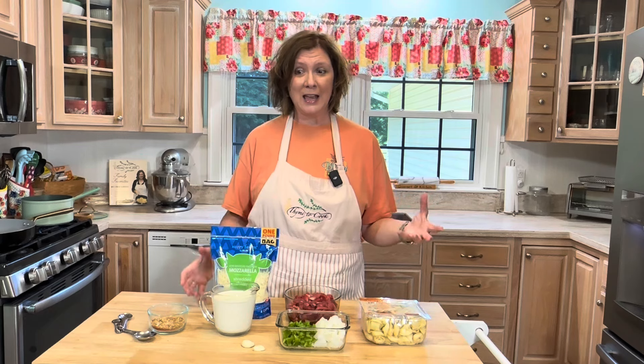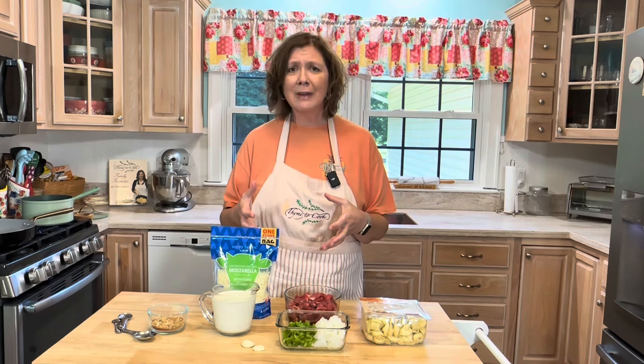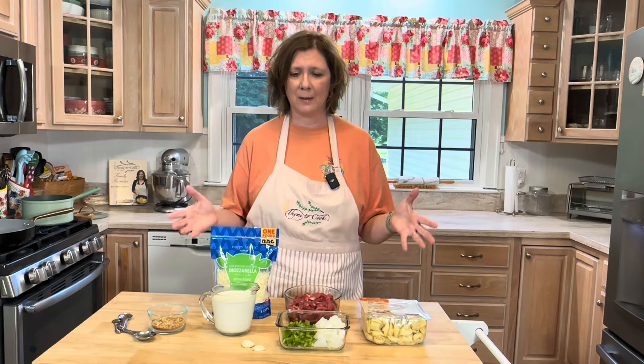Hello everyone, I'm Christy and welcome to my kitchen. For dinner tonight I'm making a Philly cheesesteak and tortellini dish. It is so delicious — you have the flavors of a Philly cheesesteak combined with cheese tortellini, and it comes together really, really quick. I've got my ingredients here on my counter and I'll leave you the full recipe in the description box below, but let's get cooking!